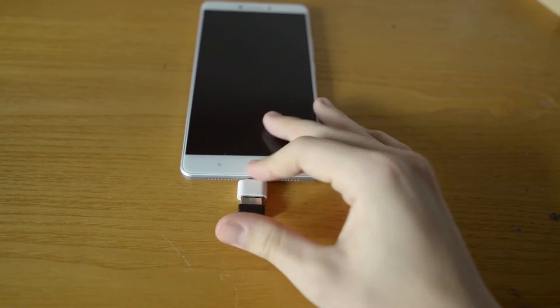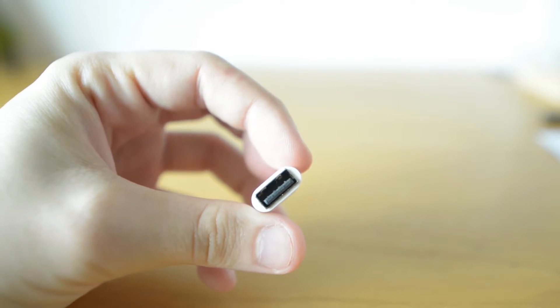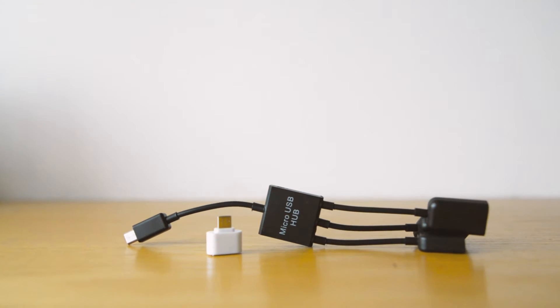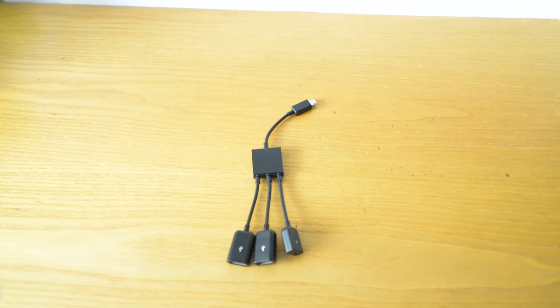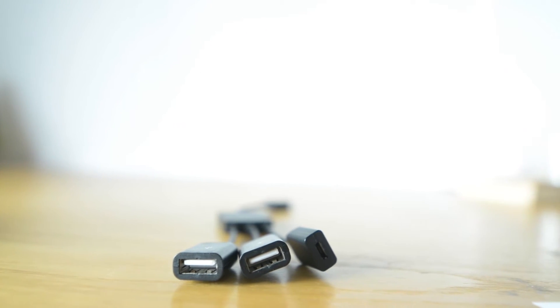For that we have USB OTG adapters. They come in a variety of shapes, but usually one end goes into your phone and the other end has a full-size USB port. Here I have two OTG adapters. One is very compact — it is basically micro B on one side and full-size USB on the other. The other one is also a mini hub: it has two full-size USB ports, one micro B that goes into the phone, and one micro B that can also power devices on the full-size USB ports.